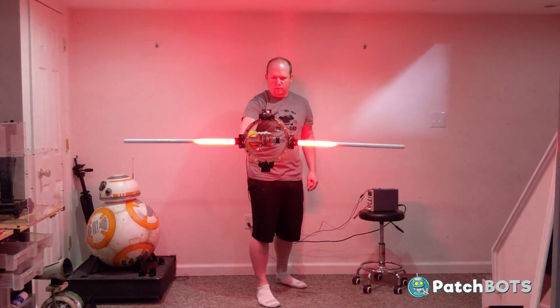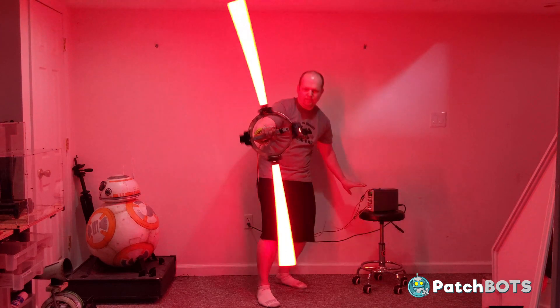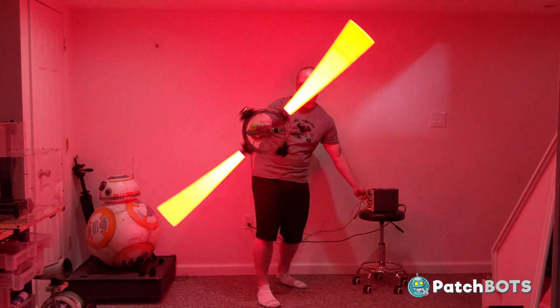Hey robot fans, welcome back to the build. In the last video we got the Grand Inquisitor Saber mechanics all worked out and we closed out the video with a solid full test of the spinning saber.